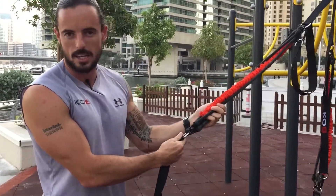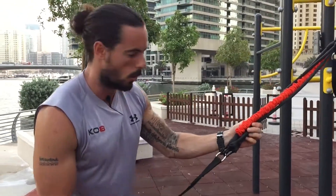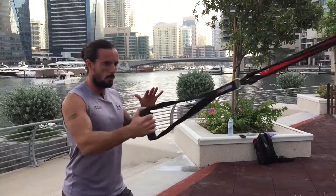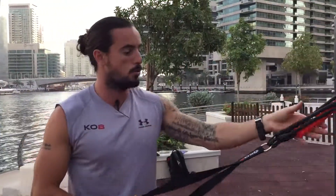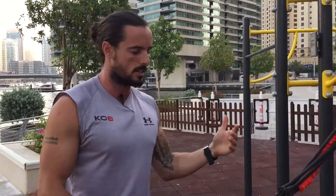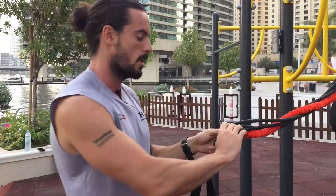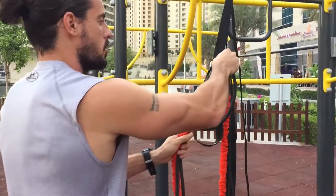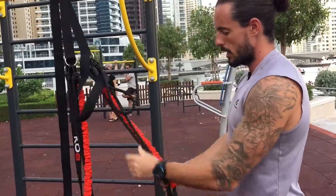The black bands are 10 kilos each and the red is 6 kilos. For more compound exercises you can work with more resistance, while other exercises need to be a little bit lighter. Simply take off the clips and clip into your top D-ring.